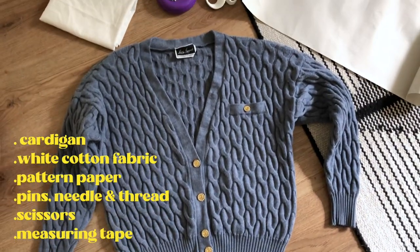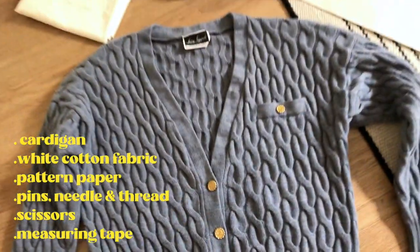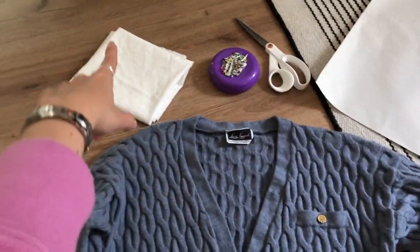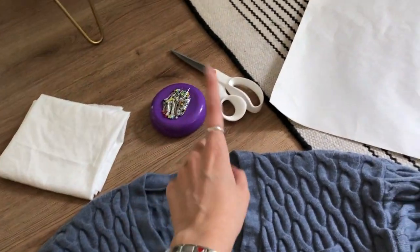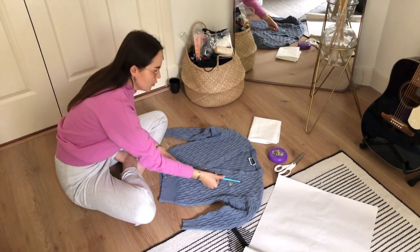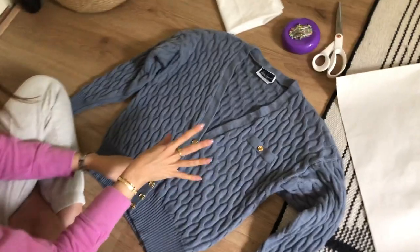To make this collar, I have the sweater here — I bought this vintage in a store in Amsterdam. I have the fabric, some pins, scissors, and paper. I've never made this before, so I'm basically going to figure it out as I go.